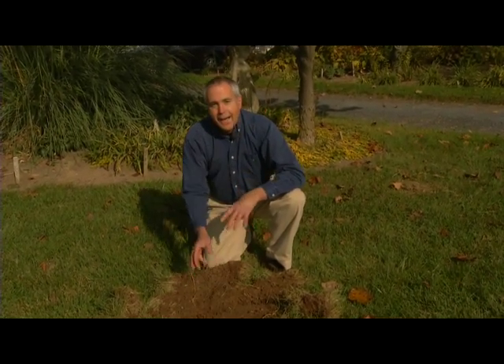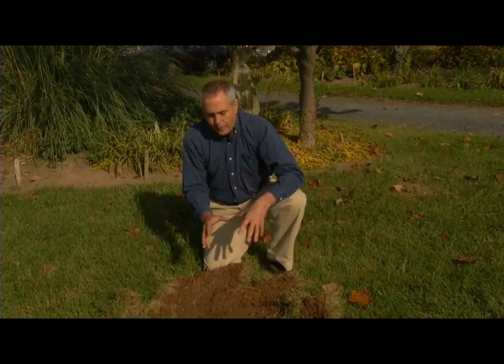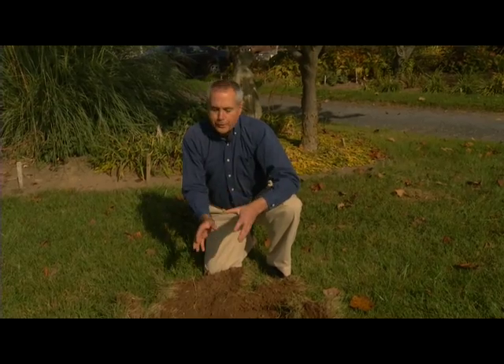You also notice that we have about 10 to 12 per square foot, and it is important then that you treat. Companies make grub products — grub proofing products — that you can use to address the problem.